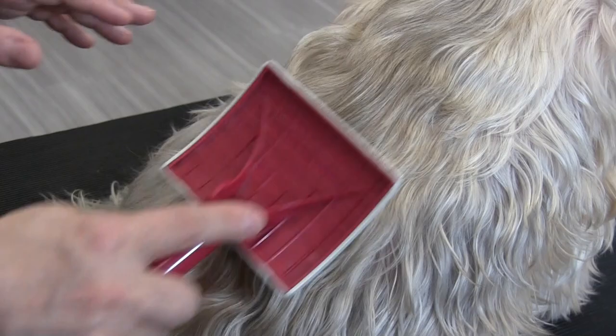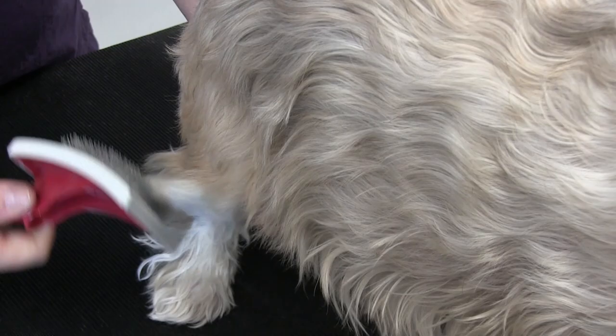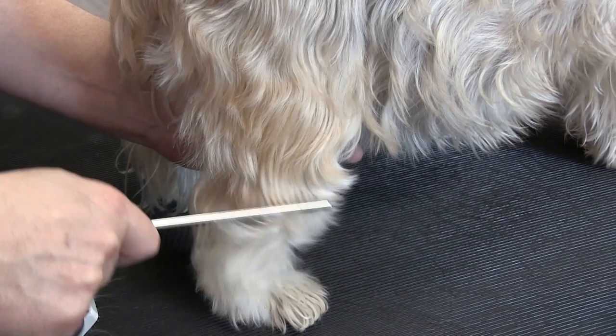We're starting on her back and we're using a universal slicker brush on her. We're going to do a little bit of a comb test here, guys — this is going to tell us if we're doing a good job brushing. As you can see there's a little snag there, so we're going to work our slicker brush into that a little bit more and get that knot out.